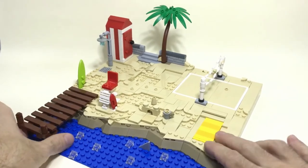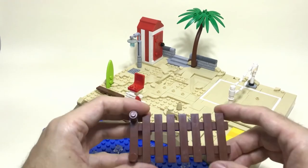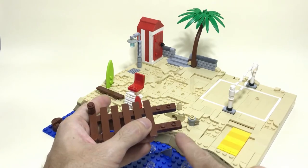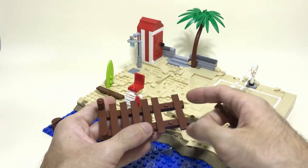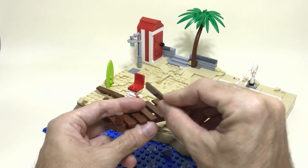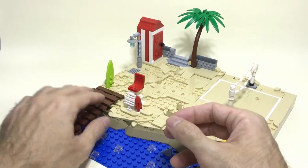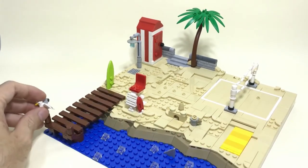You can also create a jetty, and this one you can build in many different ways. What I did here is create something similar to the structure used in the bonsai tree at the base — basically alternating tiles between 1x1 and jumper plates, which allows you to have a little bit of spacing in between. You can make it as thick as you want, add plates at the bottom, or even build sideways. This is pretty straightforward and doesn't need many parts. I added a couple of supports at the front and some details so you can, for example, attach one of these seagulls.